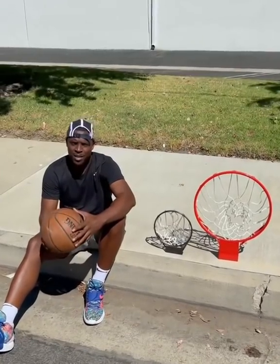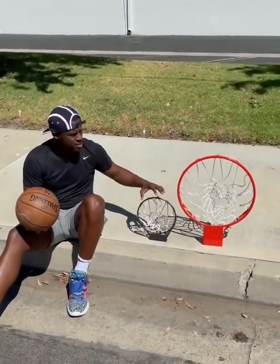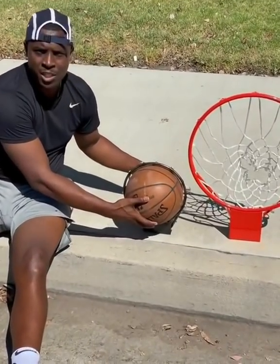What's going on everybody? The time has come. A basketball is 9.5 inches. This rim right here is 9.7 inches. A regular size rim is 18 inches, giving me a quarter of an inch to make my jump shots.